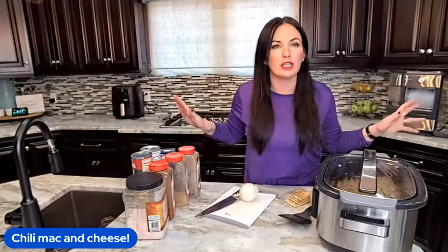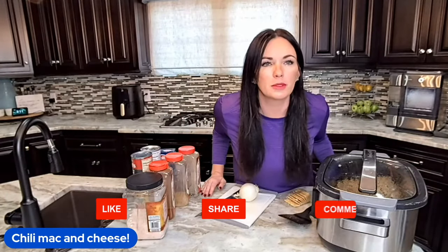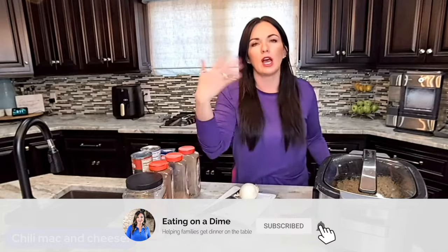Today's recipe is crock pot chili mac and cheese. It's basically chili and mac and cheese got married and had a baby. This is not considered technically healthy, but we do have lots of healthier options on our website, eatingonadime.com.